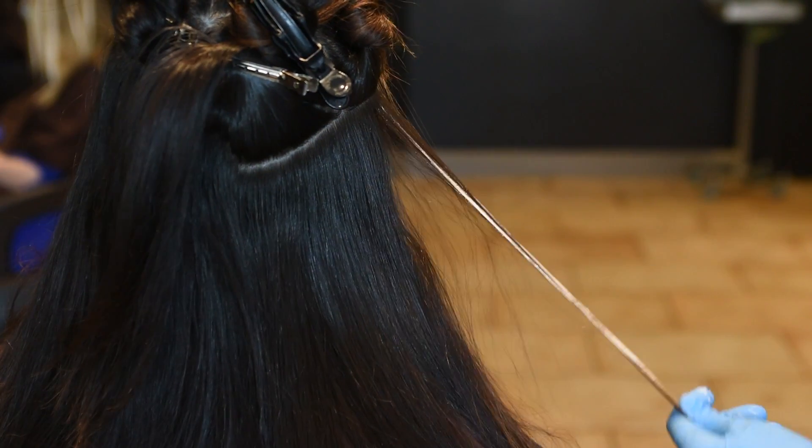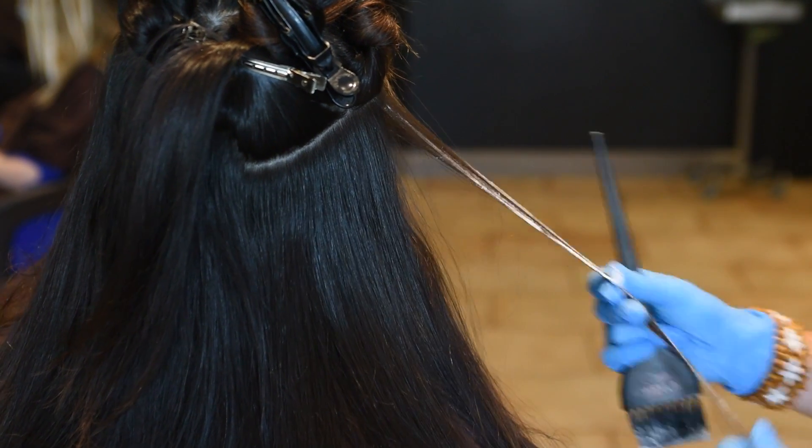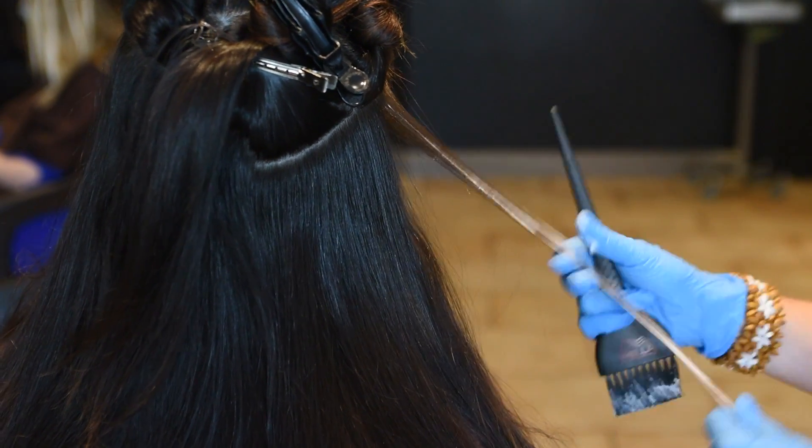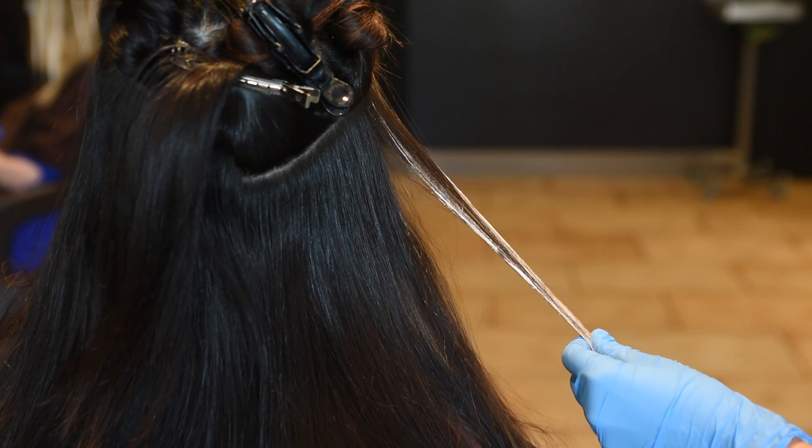With hair painting we want to start from the bottom of the hair to the top, because everything is open — there are no foils. So we'll start by taking an underneath section and work our way up to the top of the head.